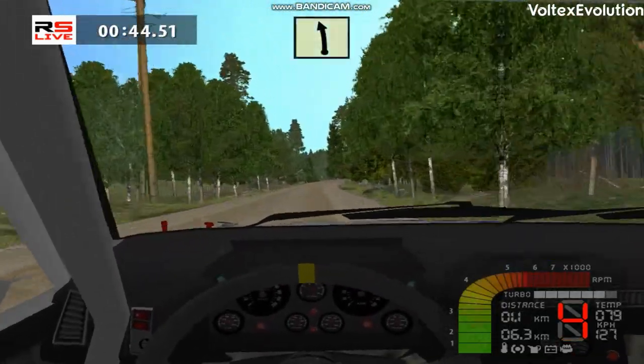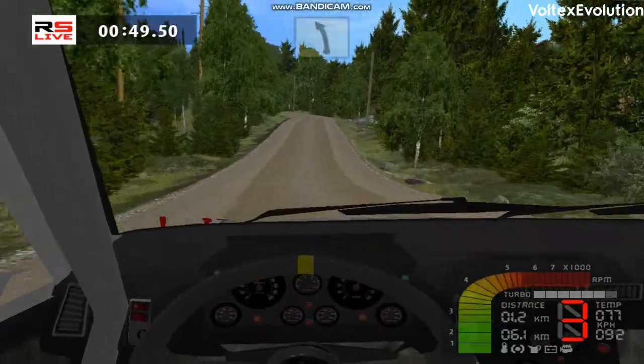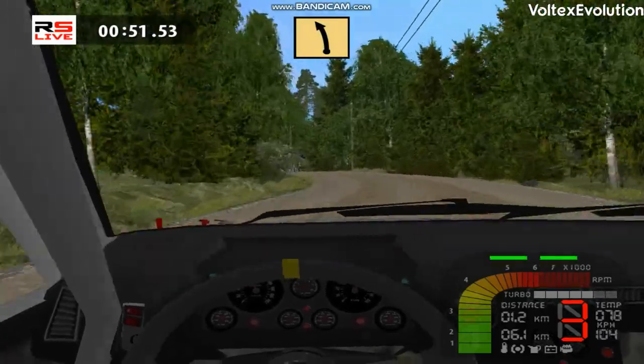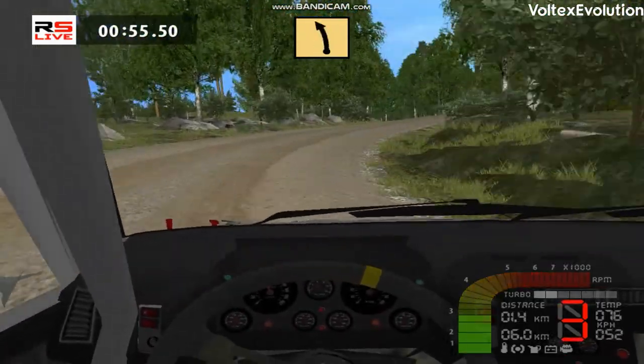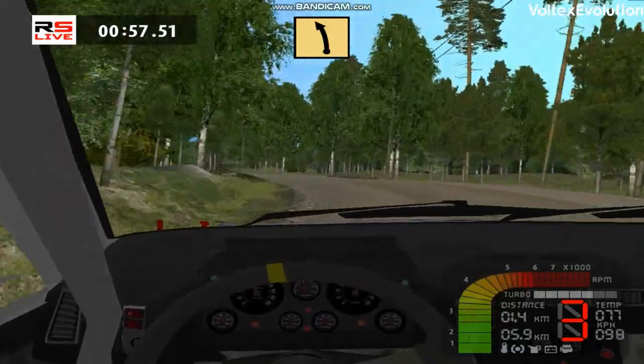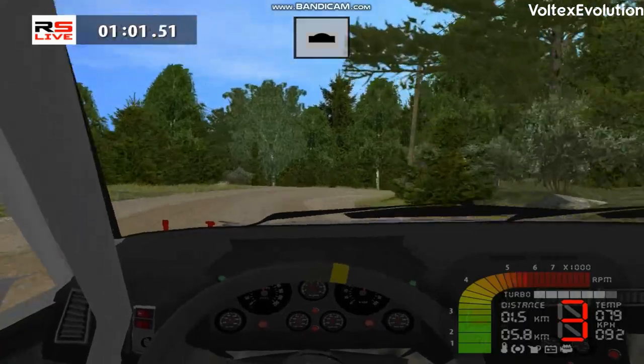Easy left, fast left. Fast right, cut. Fast left, cut. Key right tightens, over crest, 150.